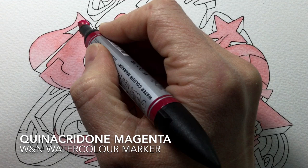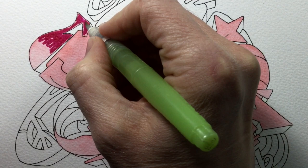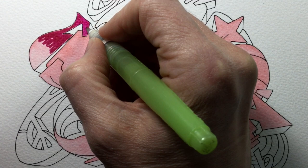Now you can see me adding my second colour — the mid-tone — which is Quinacridone Magenta. It has a fantastic name and an even more fantastic bright purply-magenta colour. I put that on as raw marker and blend it with the water brush, being careful not to overwork it, because with any water-based medium you can pick up and muddy the colour underneath if you blend too much.